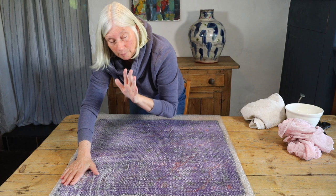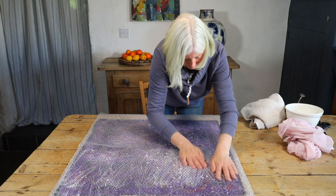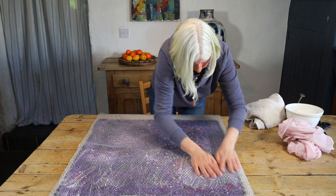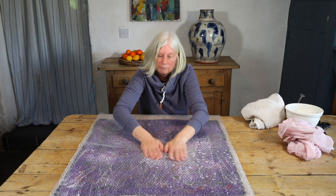I'm putting slightly more pressure on this now. All my pressure is downwards.